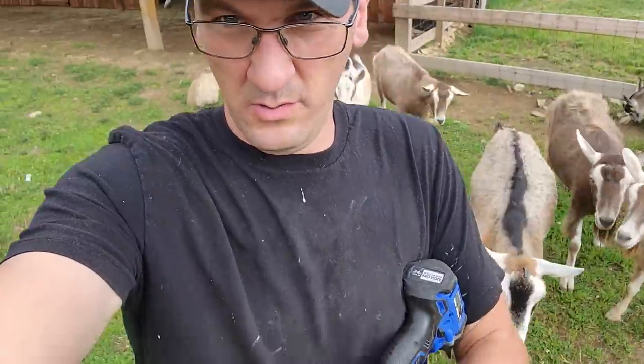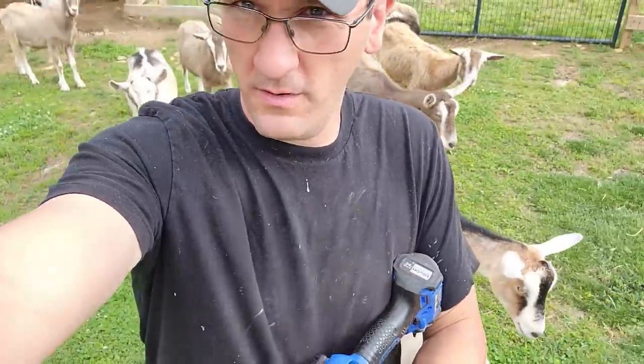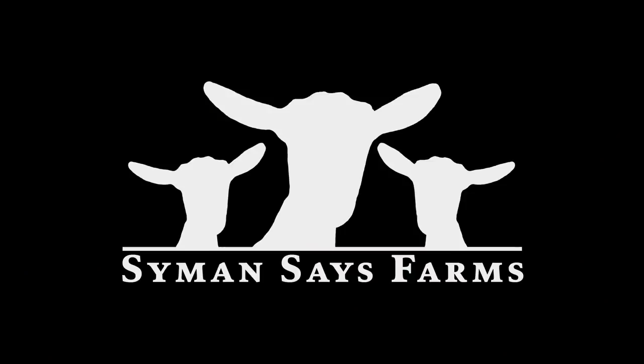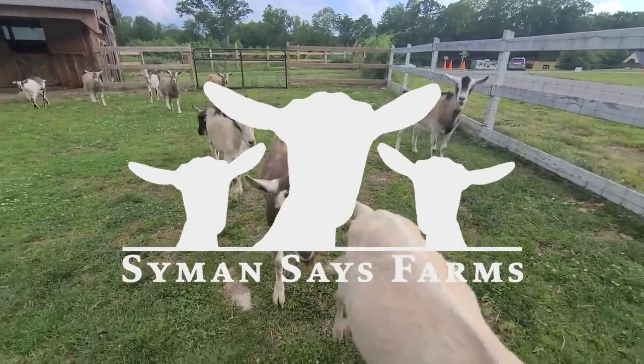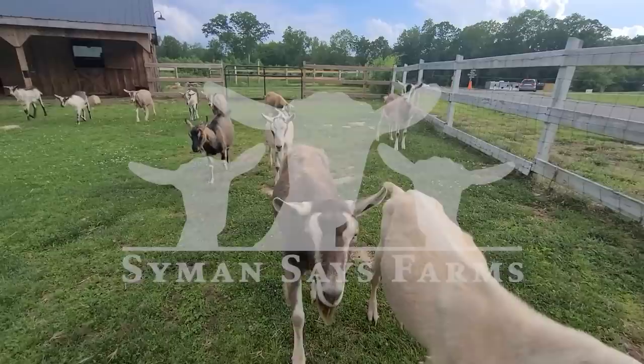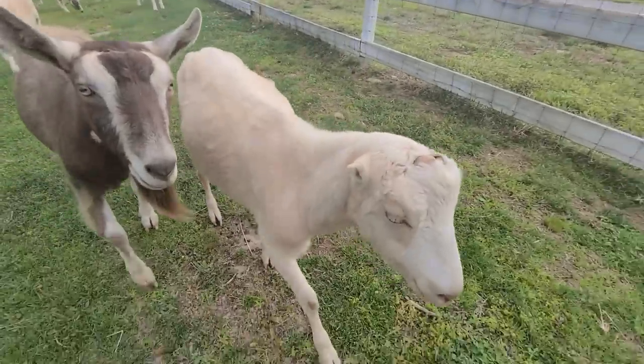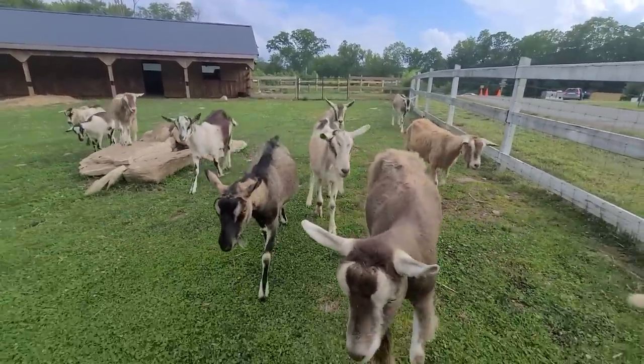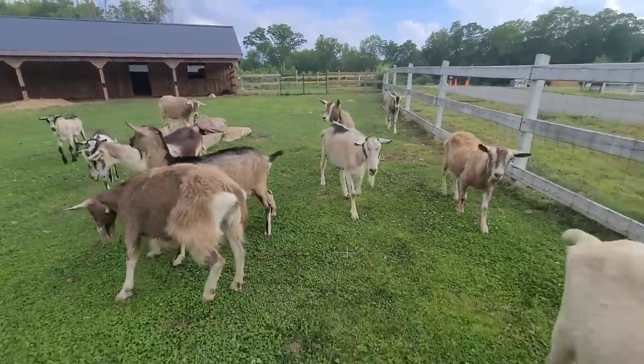Welcome to Simon Says Farms. In this video we're going to talk about fencing, and we're going to try to do it while actually fixing part of the fence in the paddock with all these guys. You guys ready to help me fix the fence? Especially you Billy and you Danica, old queen boss here. Look at them all, they're just following me.